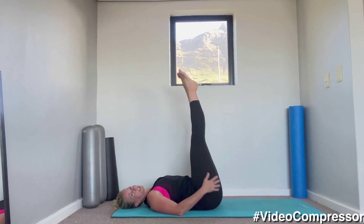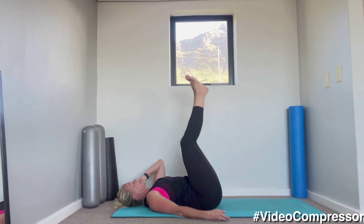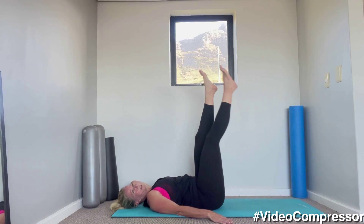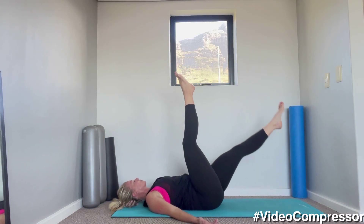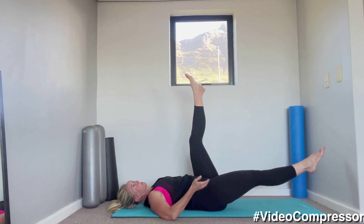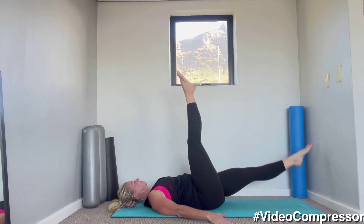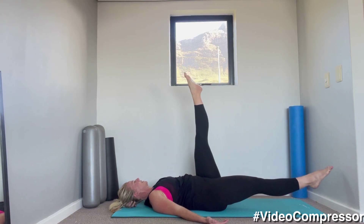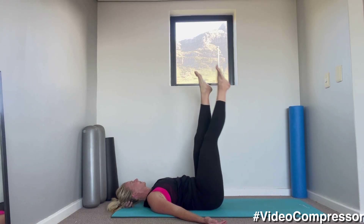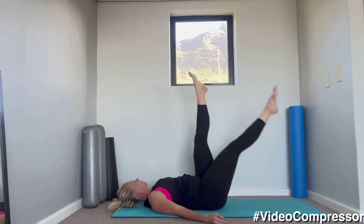Legs up to the ceiling — if you can straighten your legs, that's perfect; I'm going to bend mine slightly so I don't put too much tension on the hamstring. We're going to do scissors. Breathing in, breathing out. Straighten your legs if you can, if you need them a little bit bent, please do. As you lower this leg, make sure your pelvis doesn't arch — keep it pulled in. Breathing in and out. Let's go for four more — three, two, one. Hugging them into your chest.